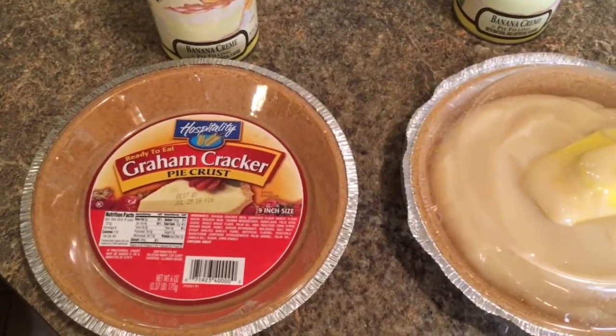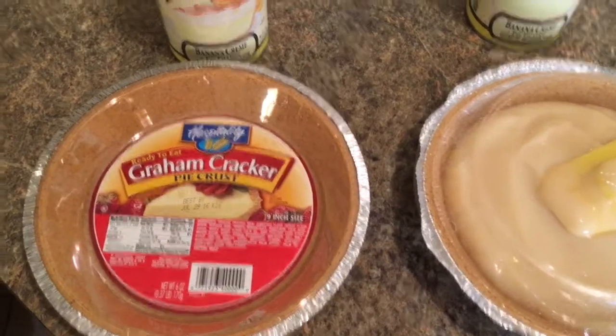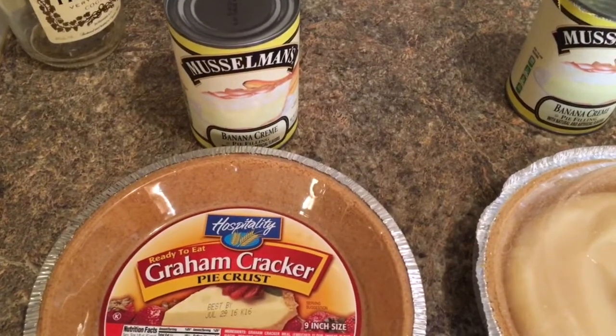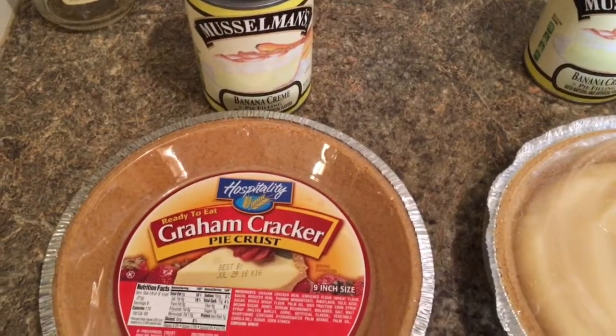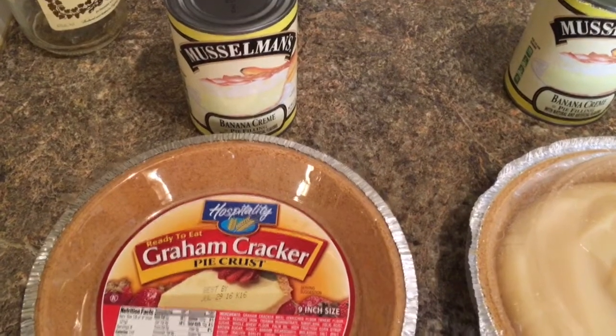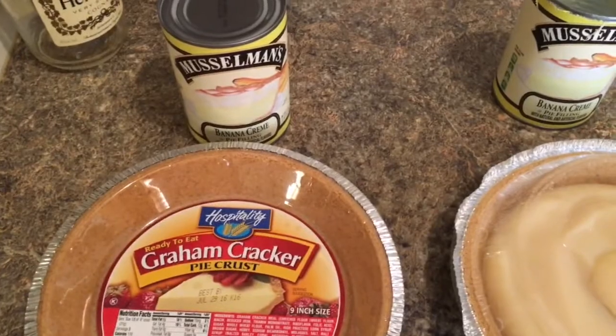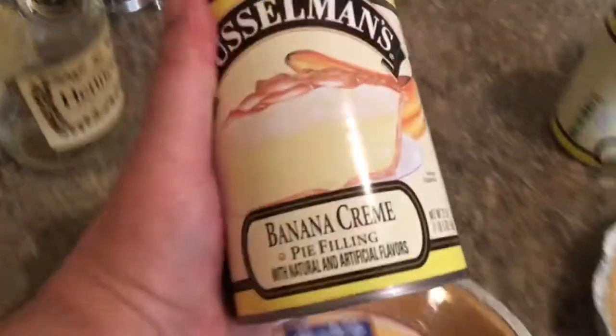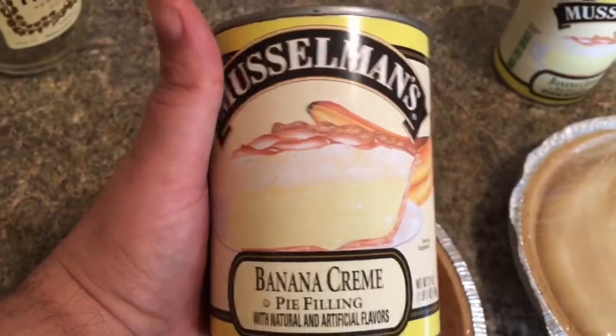I was at Dollar Tree months ago and I thought I'd seen these before and I didn't buy them because I was like, it's a dollar store, probably tastes nasty. And I went back and I never found them again. I tried their chocolate one — it was actually pretty good — and finally months later I finally seen the can of the banana cream pie filling.